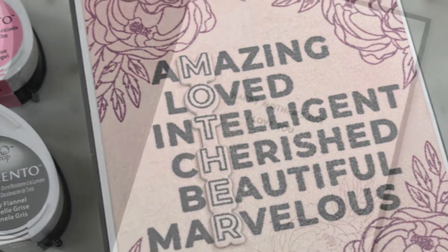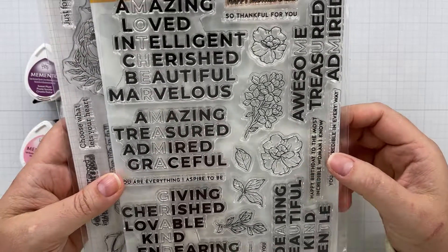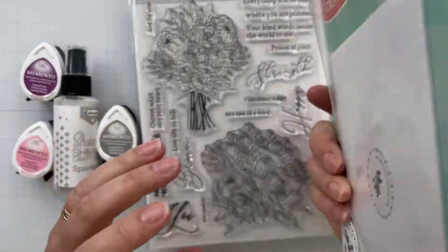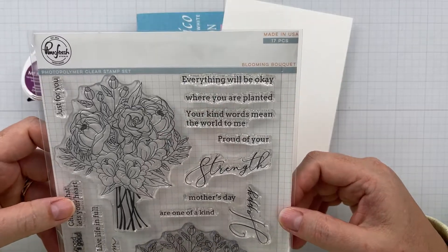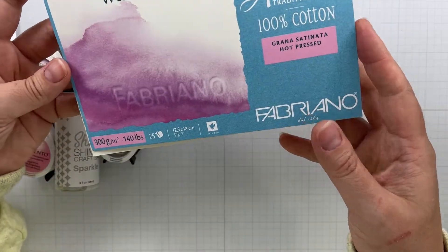Hello and welcome, this is Katie — thanks so much for stopping by. I'm excited to be back with another quick project from Imagine Crafts. This time we're going to make a Mother's Day card. I've got some stamps I'm going to use from Simon Says Stamp — the Incredible Woman set — and I've got a coordinating die for that as well, and I'm going to use the Pink Fresh Studio Blooming Bouquet stamp set with that lower right floral image.